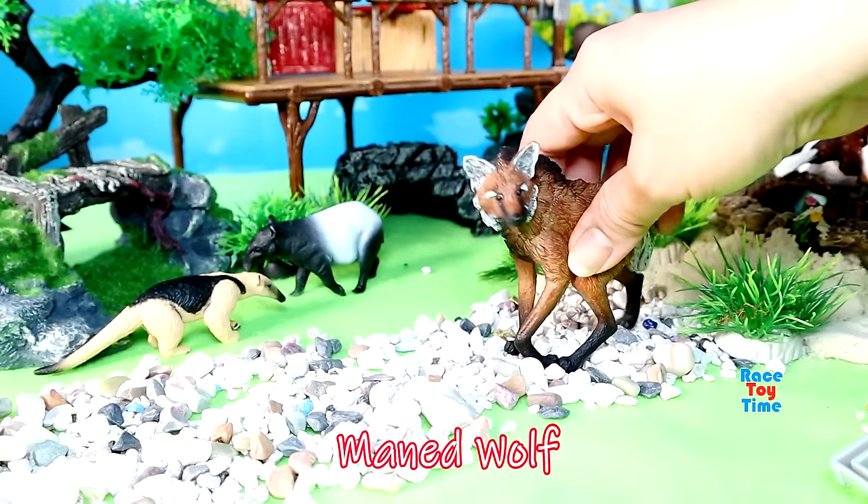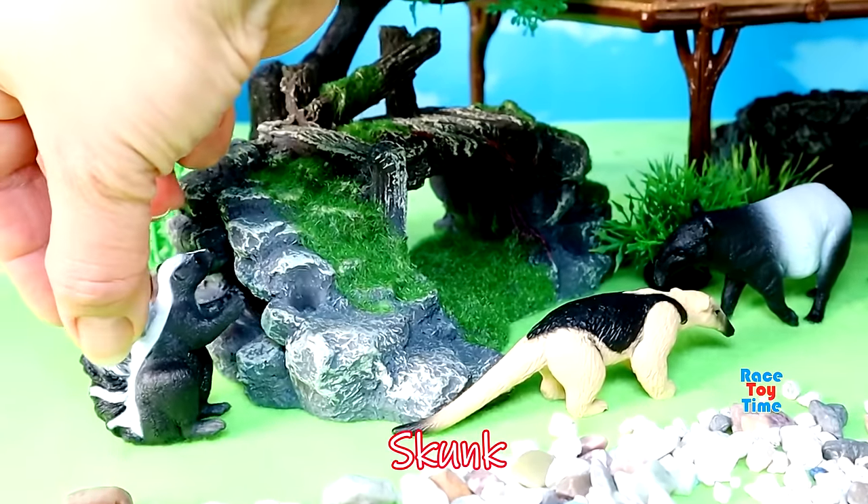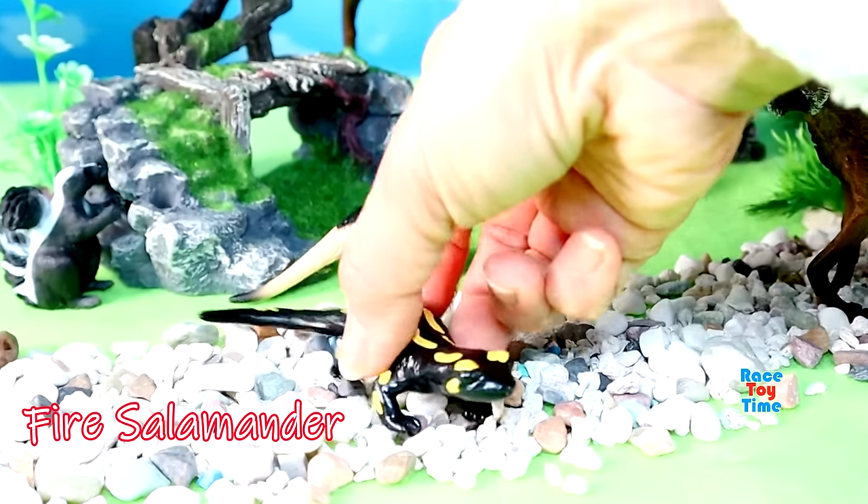Here's a maned wolf, a large canine of South America. Here's a skunk. Here's an amphibian fire salamander.